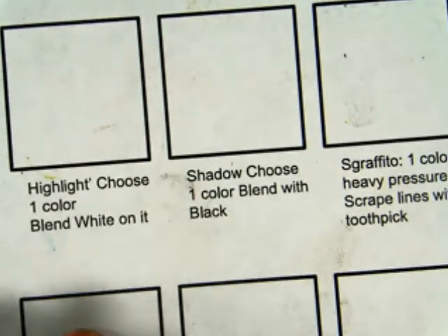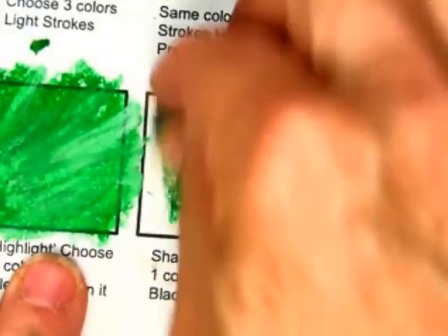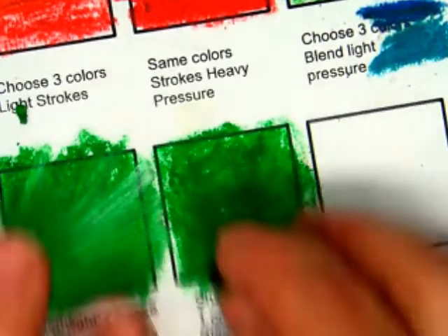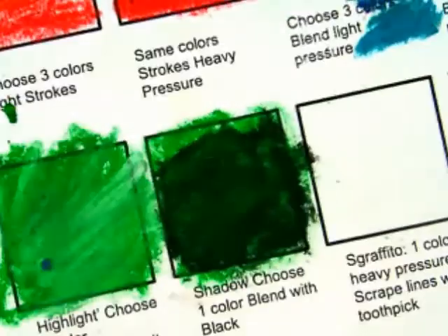This is the fun part of this class — when you do this, you're going to find that you'll like this part. I'm going to choose one color, push it down, and then add white. Basically you're mixing the color. Then you take a black and blend the black on it. If you feel like you need to put more green on it, you add more green — so it changes the green.